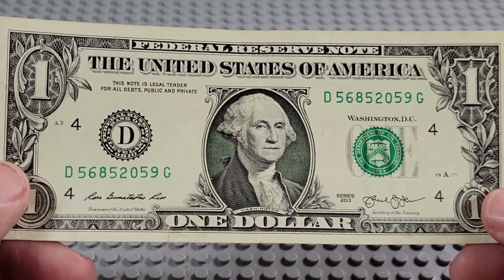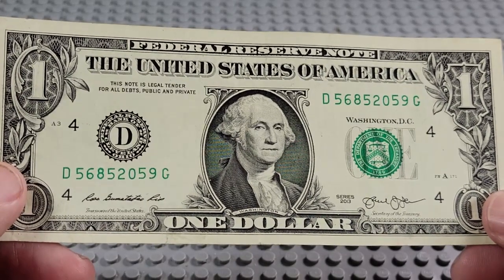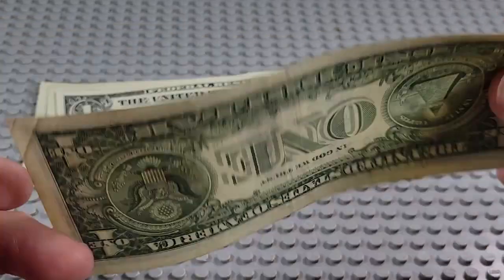2013. D and a G. Three fives. Nope, nothing there.